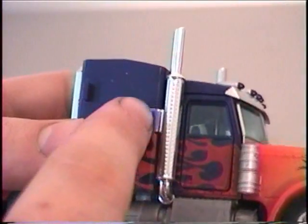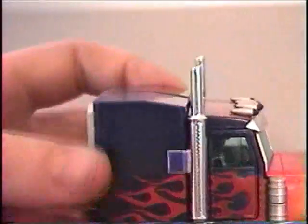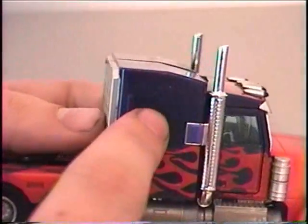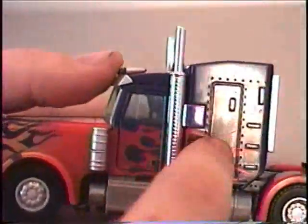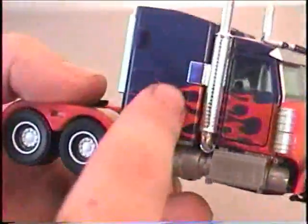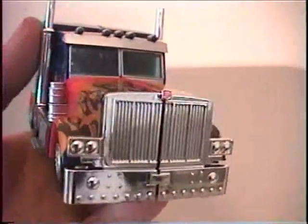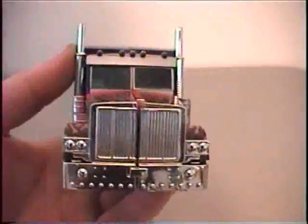My only complaint about the paint scheme is that this chrome here is painted blue, and it stands out very obscurely — it just doesn't mix well with the blue that's here. It's the same on both sides. There's some added detail on both sides with a little door, though one is a little smaller. One thing this definitely has better than the premium class one is that the Autobot symbol is painted red, even for how small it is.